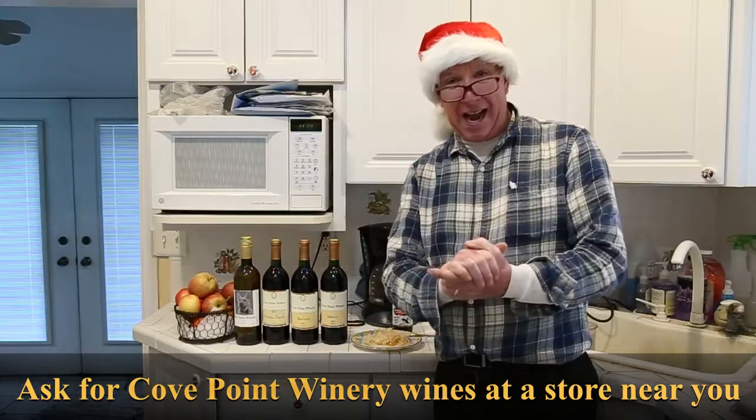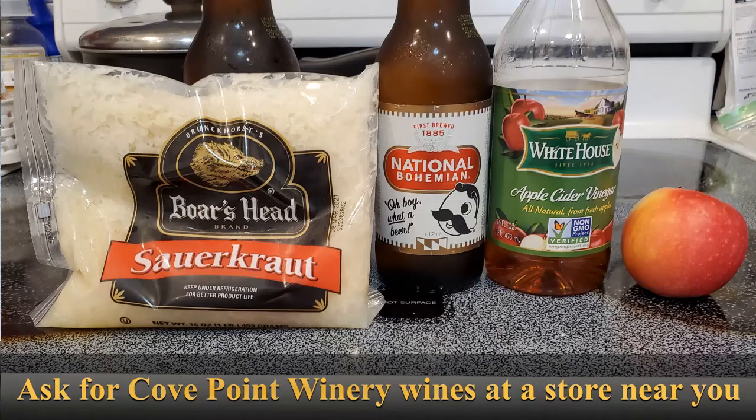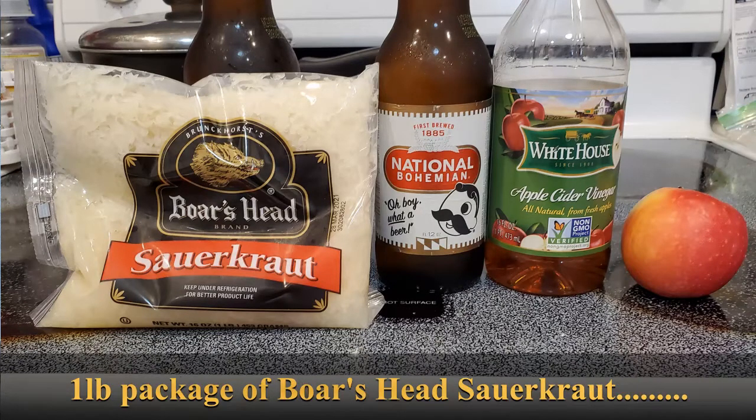How I do ours at our house is very simply. Now you can make your sauerkraut from scratch if you want. I went out and got a package of Boar's Head sauerkraut — it's just me and my wife this year, so I did the one pound package. You drain it. Don't make it totally dry; drain off the excess brine and put it in a pot.